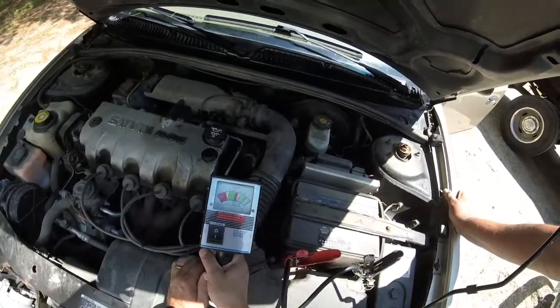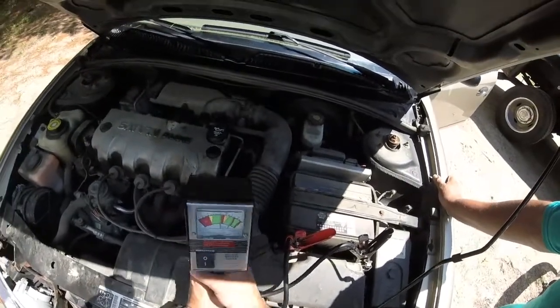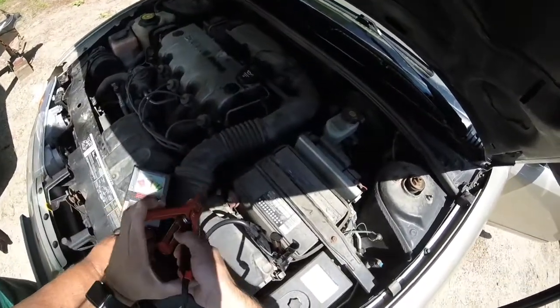You can tell it's new — she smells, she got hot. Alright, so that's showing that the battery is good. Let's start the car up.